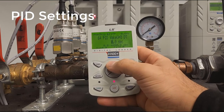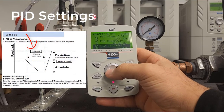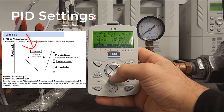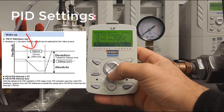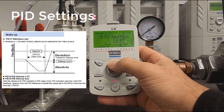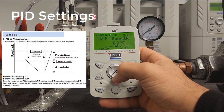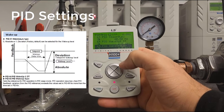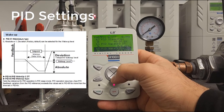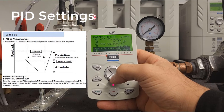Next is the PID wake-up delay time — we'll set this a bit lower, to about 3 seconds. This is how long the drive will remain within the wake-up bandwidth before actually waking up. The wake-up level is a plus or minus value around the setpoint. We'll set this to about 4 PSI. With a setpoint of 6 PSI, if the pressure drops more than 4 PSI below 6, the drive will wake up after 3 seconds.